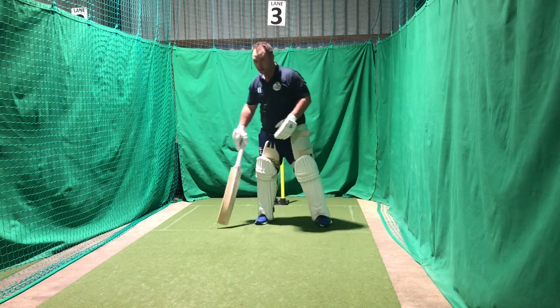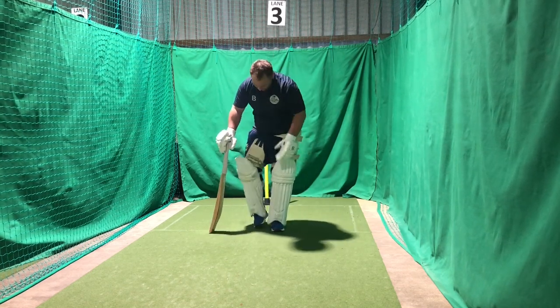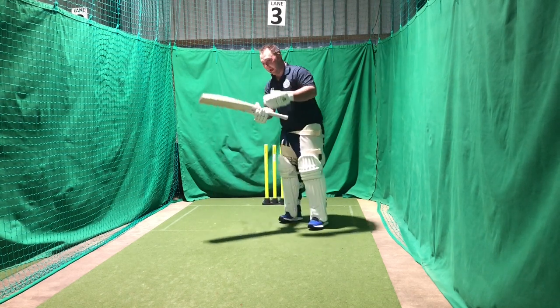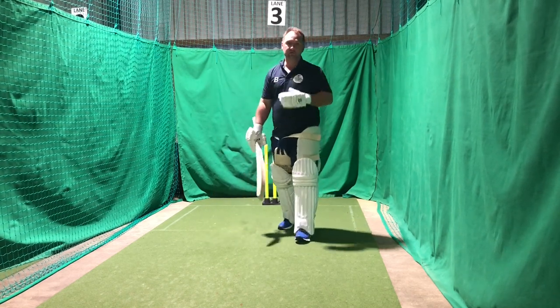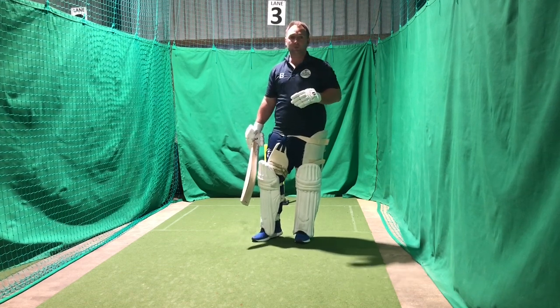Some players do it differently. I tend to like to do it with a stud. You can do it on the outside or inside, edge of your back foot — there are some novel ways of doing it. Try and keep it as simple, but more importantly, as consistent as possible.